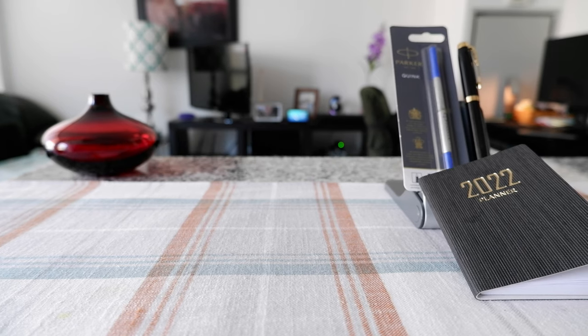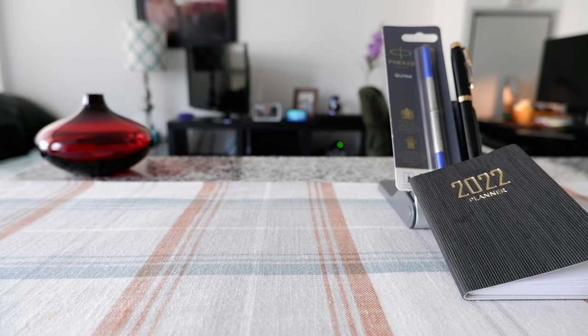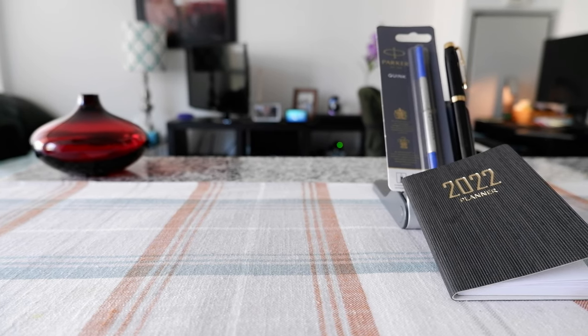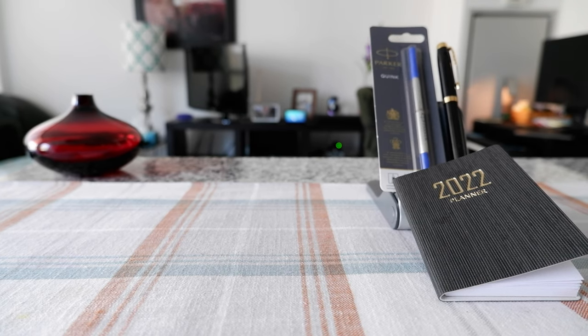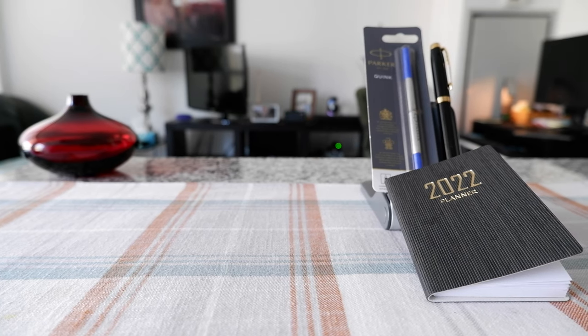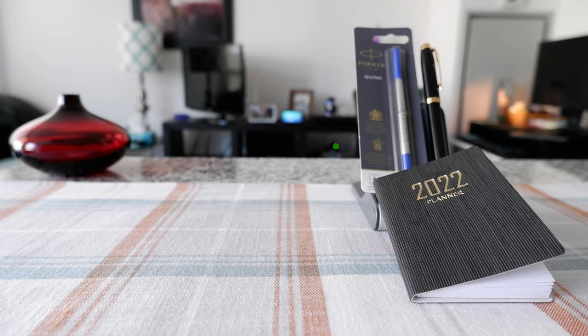Hello everyone, this is Amit Dhan of AmitDhan.com. Today I'll have another episode of Parker Roller Ballpen video and I'll revisit my Parker Roller Ballpen which I bought and reviewed about two years ago. If this is your first time or repeat visit, thank you for your support. On this channel I'm always trying new and different ideas. If you are into thinking outside the box, this is the channel to subscribe.